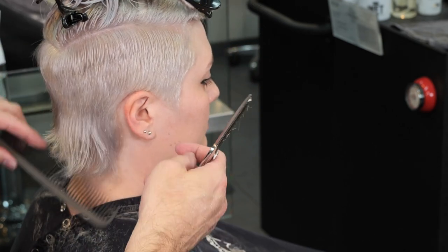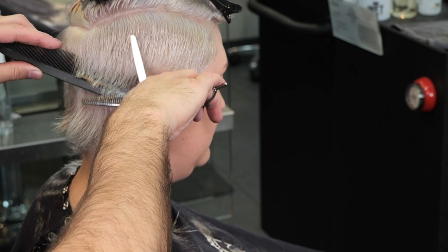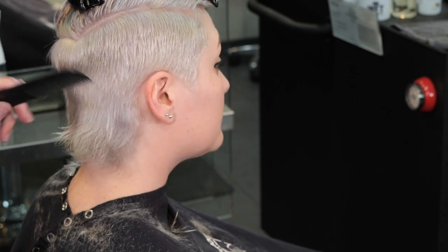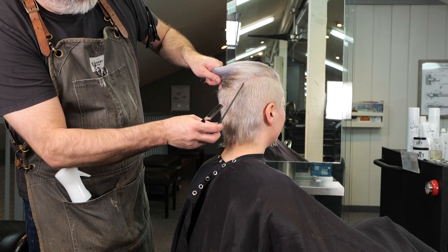After we continue to blend everything through here in the back — just on the very tips — that's looking pretty good. We're getting some flippies there in the nape. Now we're going to go work on the top.